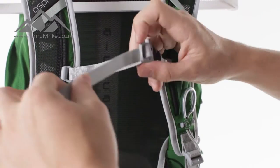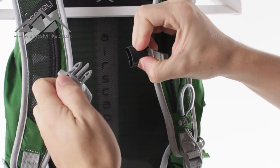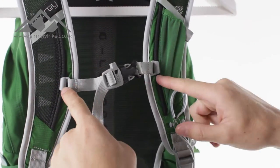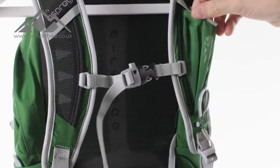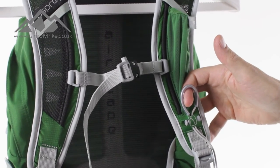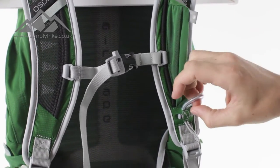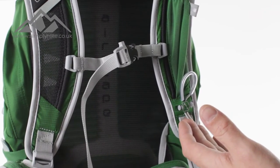You have your traditional chest strap, adjustable as standard, with a safety whistle — it clips into place like any standard chest strap with full adjustment to suit your needs. You've also got a general mesh pocket on the side, ideal for your mobile phone or MP3 player, and a quick release walking pole system on the strap if you don't want your poles attached to the front.